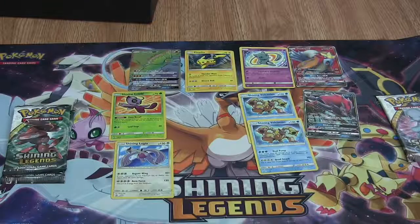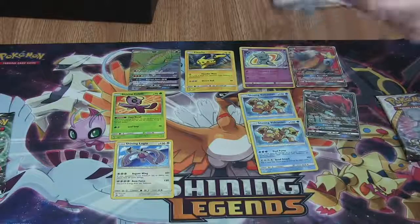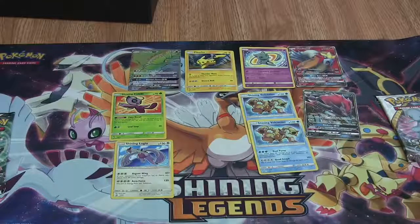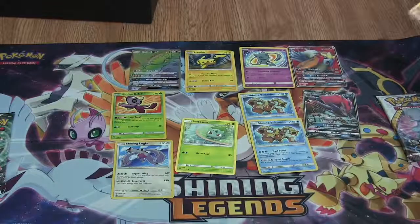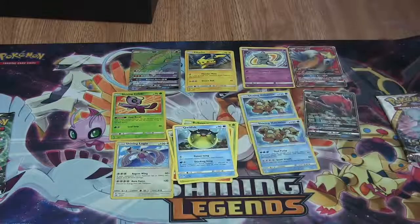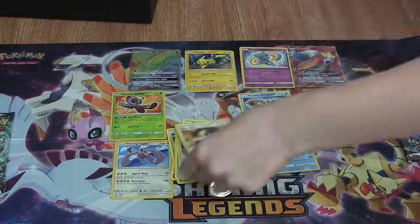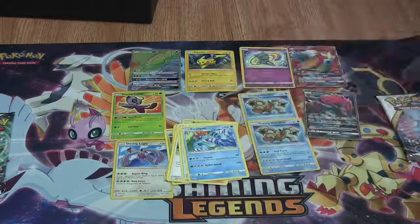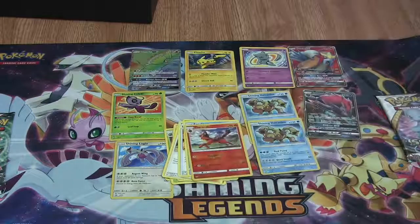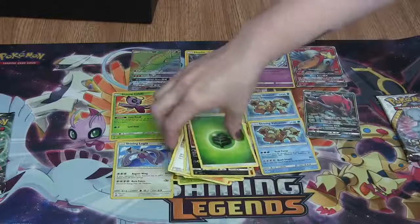Moving on to the next pack. First card is a Bulbasaur, then a Torkoal, an Ivysaur, a Qwilfish, a Shroomish, a Pokemon Breeder — an excellent card, very useful. An Ultra Ball, a Feraligatr. Reverse is a Torracat. Our Rare is a Hoopa. The luck is gone! Finishing up with a Leaf Energy.